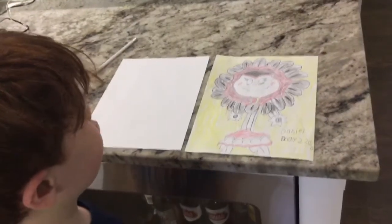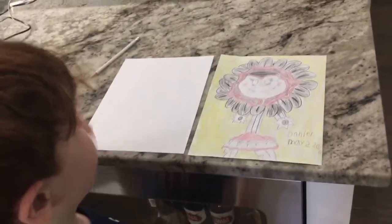Hi guys, today I'll be drawing a vampire flower from Plants vs. Zombies Garden Warfare.